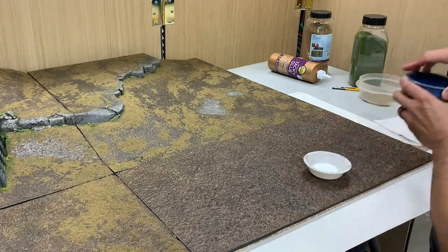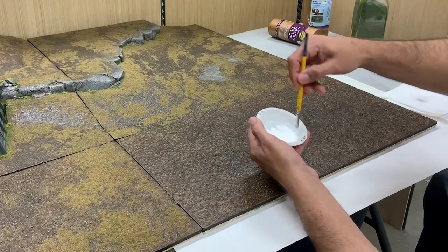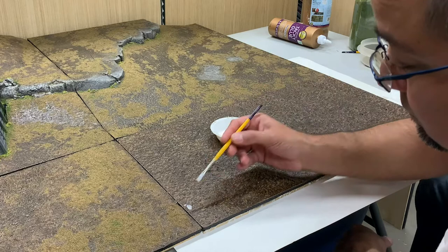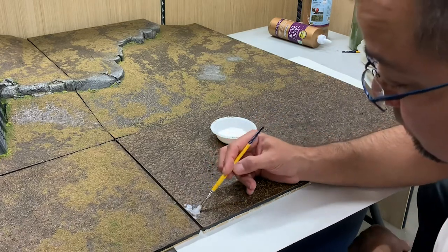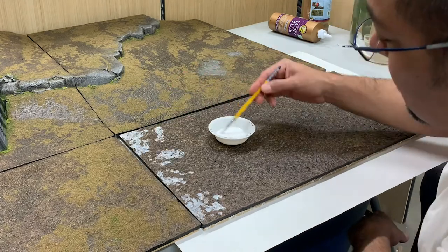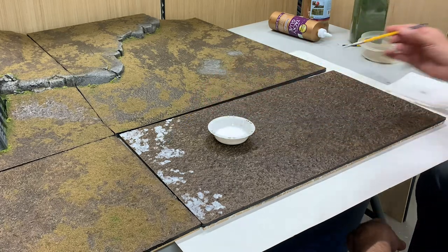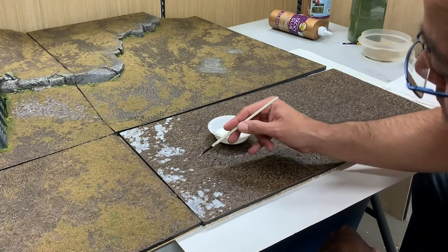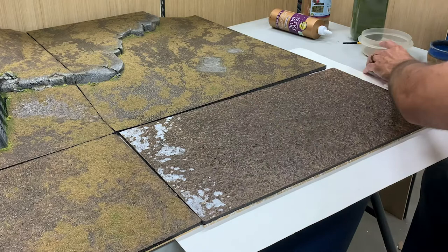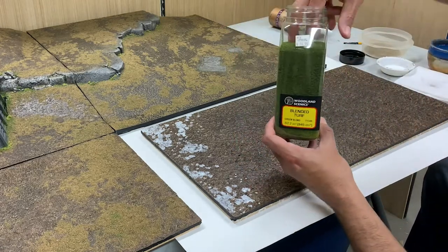Now we're adding flock — the grass. I make a watered-down mixture of tacky glue, getting it nice and consistent and pretty watery. I butt the new board up against the existing terrain so I can see how the grass lines up and make sure it continues from the other boards. Then I apply the glue in a splotchy pattern — you could cover the whole thing but I like to break it up. I use a smaller brush to add little dots of glue for more variation. Then I add a pinch of Woodland Scenics blended turf green.